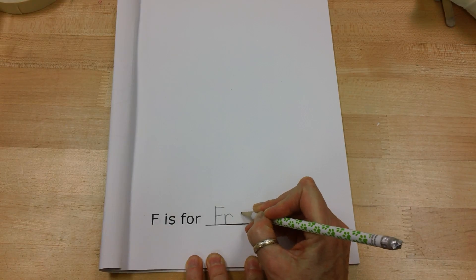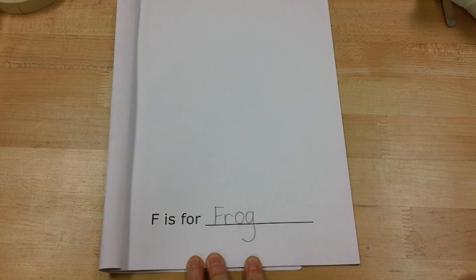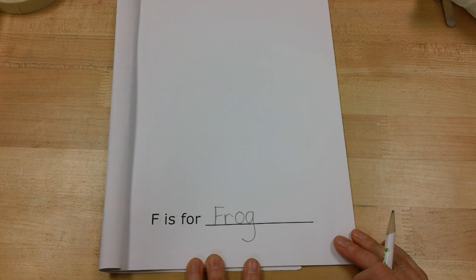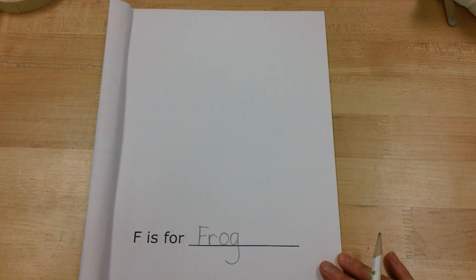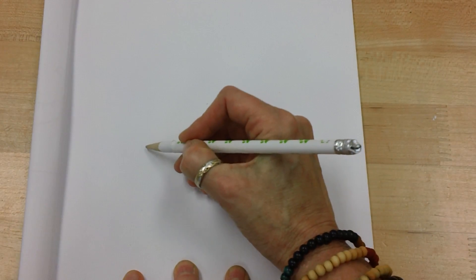F-R-O-G, frog. Now for the drawing I'm going to move up here so I'm going to move my camera in a bit so you can really see what I'm doing. To start my frog I'm going to make an arch line.